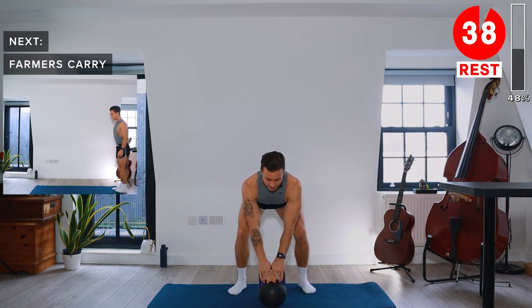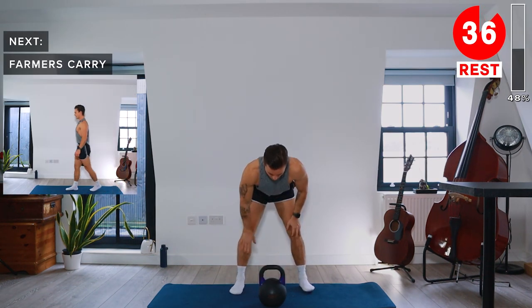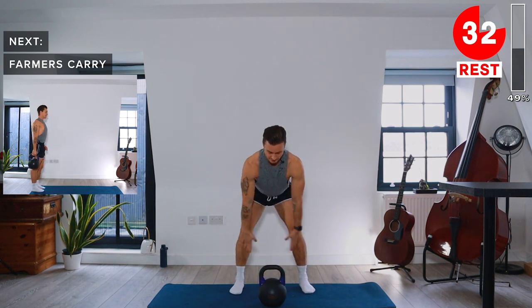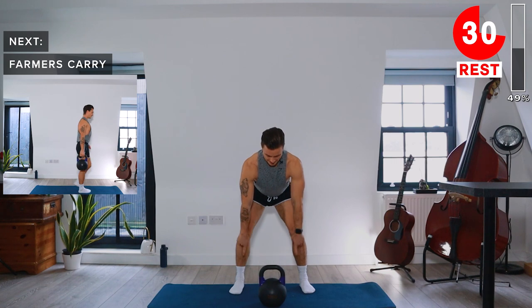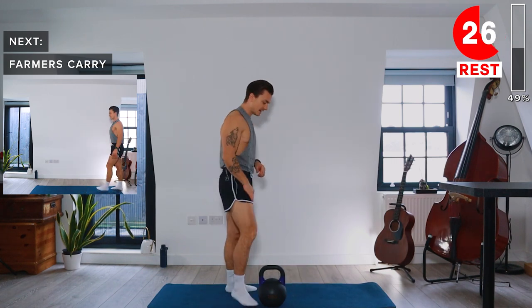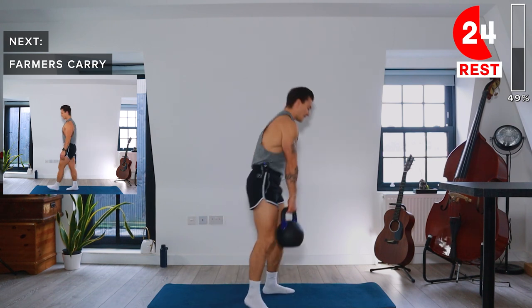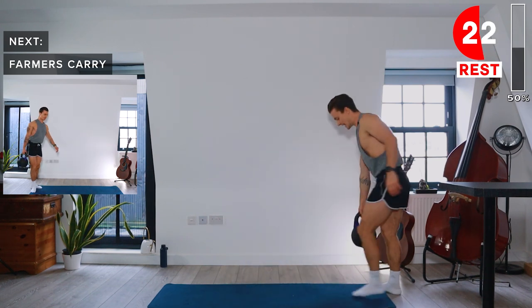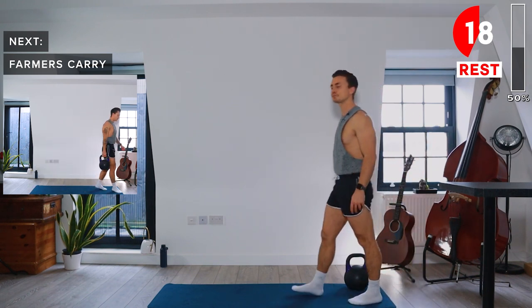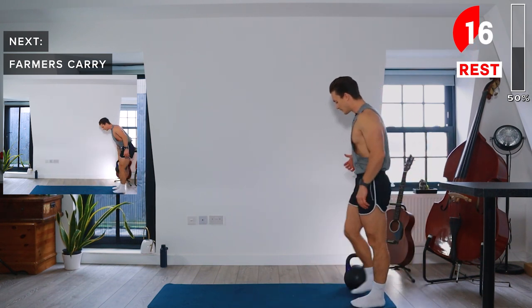Make sure you put that kettlebell down safely. You always want to finish where you started off, which is at the point of the triangle shape we're making with the kettlebell and our feet. Farmers Carry next — take the kettlebell back to the end of the mat or the space you're exercising in today. We'll start with the right arm again.